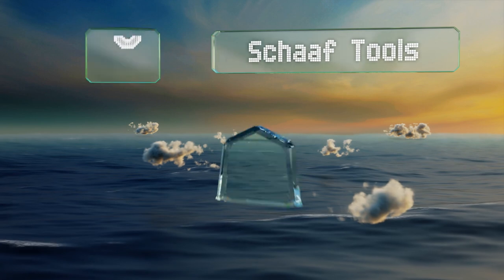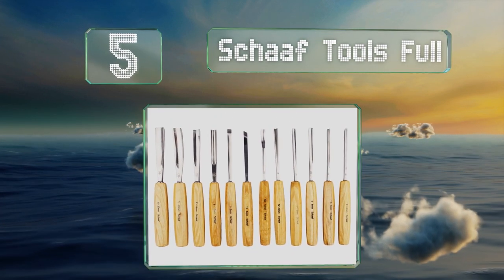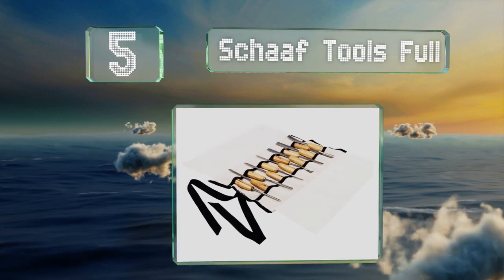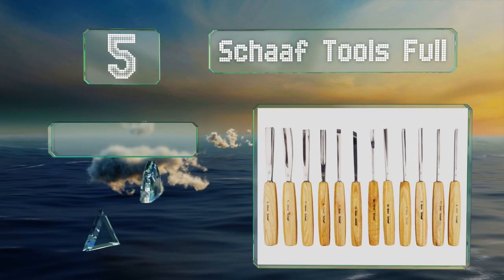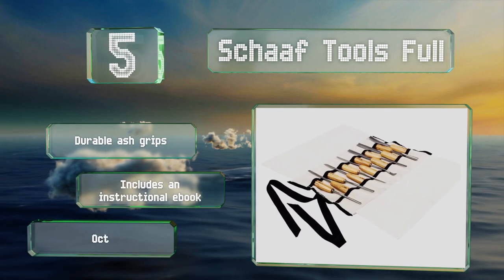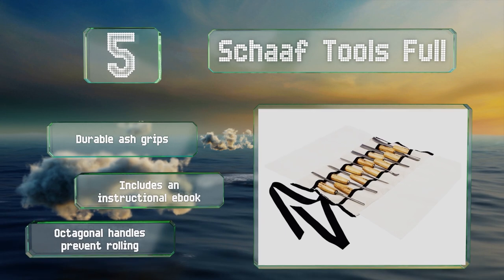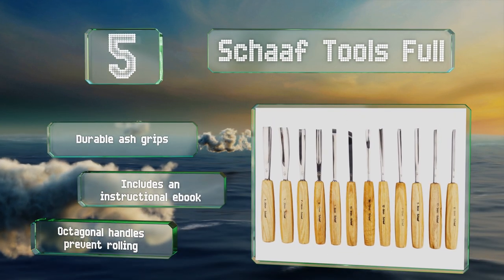Halfway up our list at number five, it can be tough to find professional quality tools that don't require you to pay through the nose, but the Shaft Tools Full may qualify. These gouges and chisels will perform smoothly on both hard and soft woods. They feature durable ash grips, octagonal handles that prevent them rolling, and an instructional ebook.